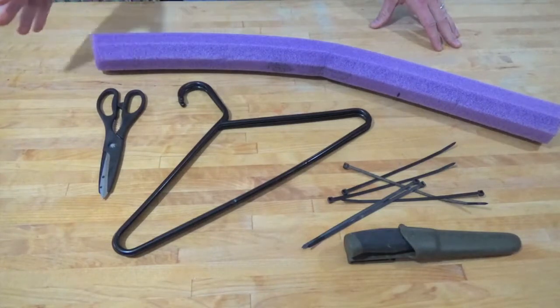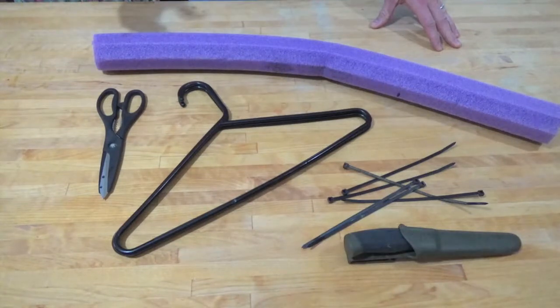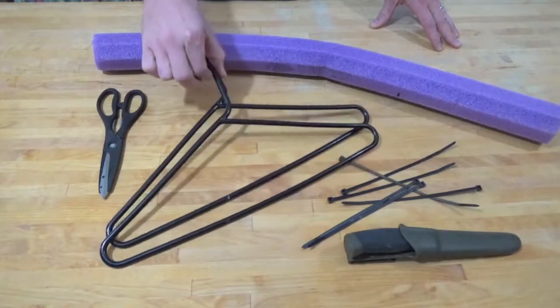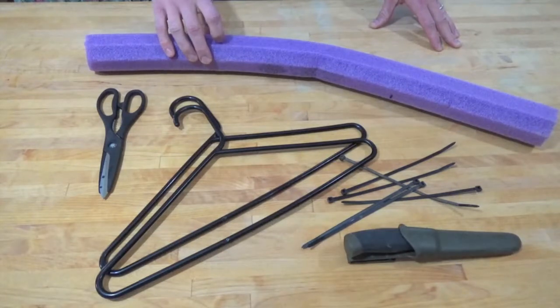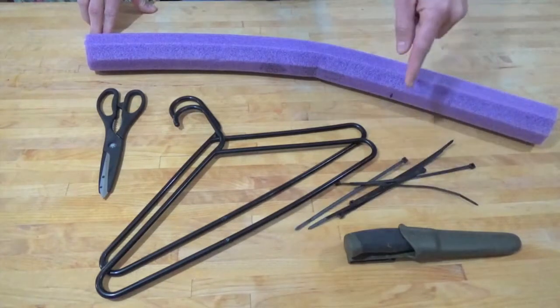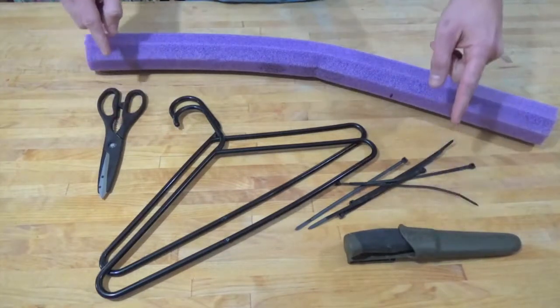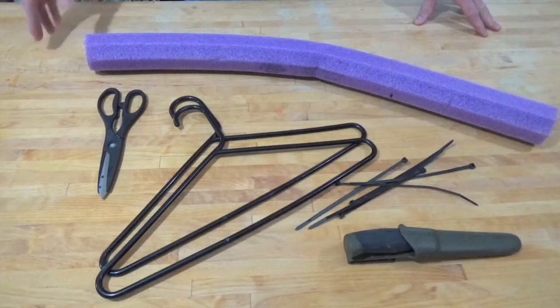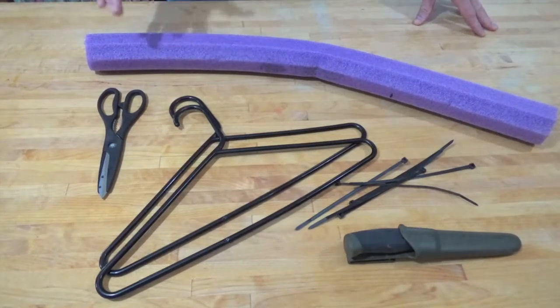You can find them online usually right around the $12 range. This project is going to cost me — well, I had two hangers laying around, so that's nothing. I had this pool noodle from another project, so that's nothing. I've got some zip ties here — nothing. And my cutting utensils, which I've had for years as you can probably tell — also nothing.